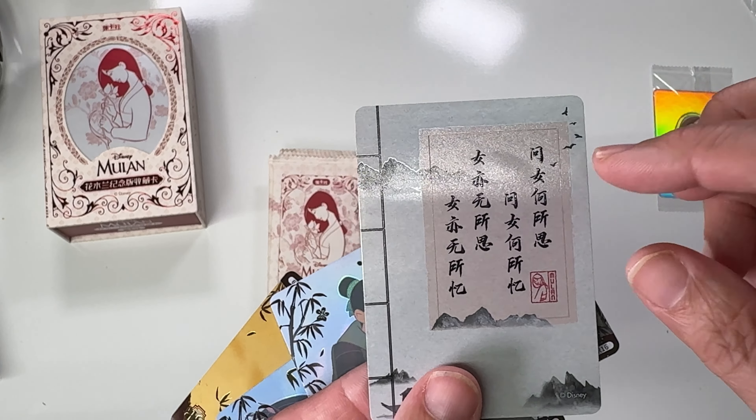Unfortunately they're catching on that cards are getting more expensive elsewhere and raising their prices accordingly. Here's another one — we'll peel this off. Every single one of them is like this. There she is — that's pretty cool. So if you see any of these you'll know what it is.